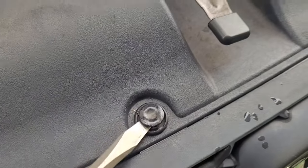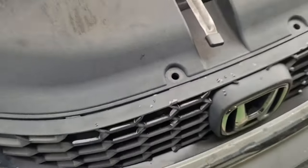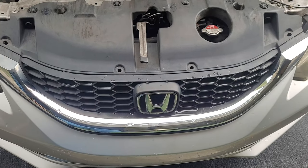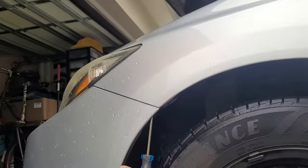We'll start by removing these four fasteners. Next, we remove the screw located in both fenders.